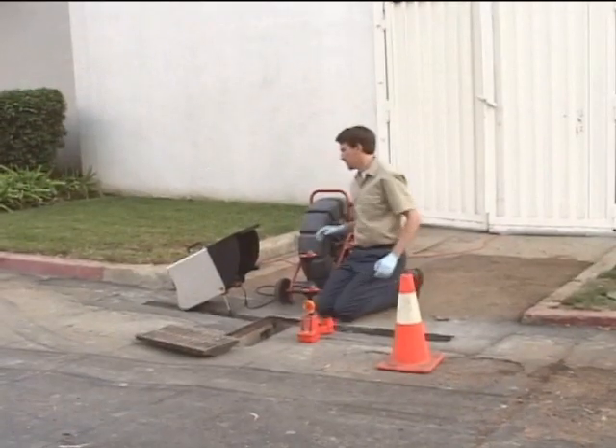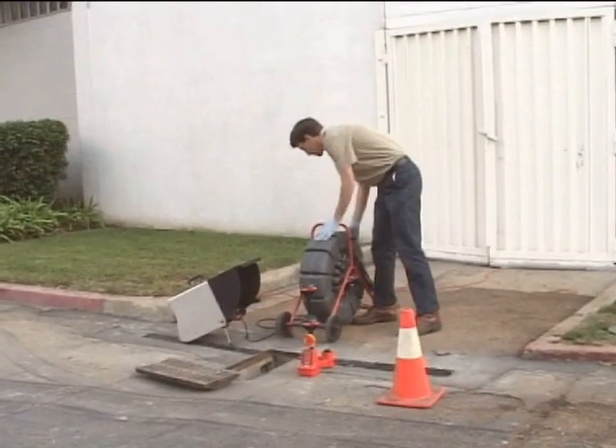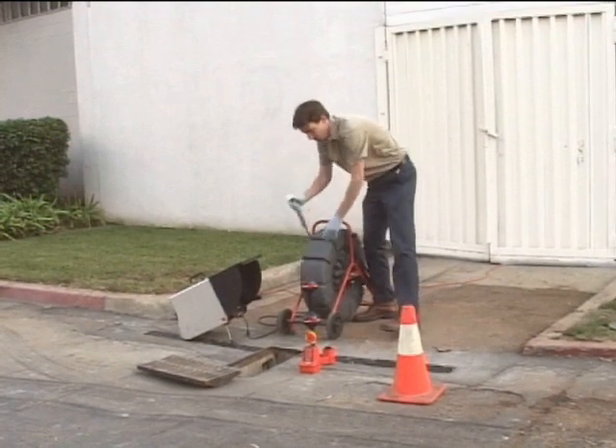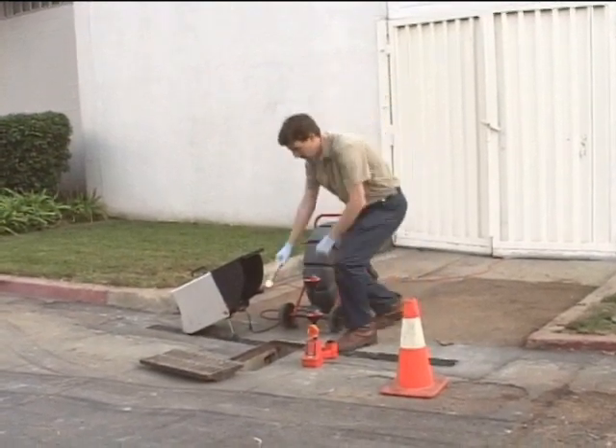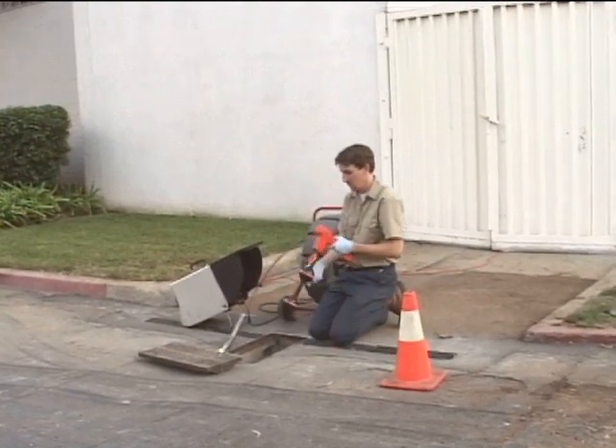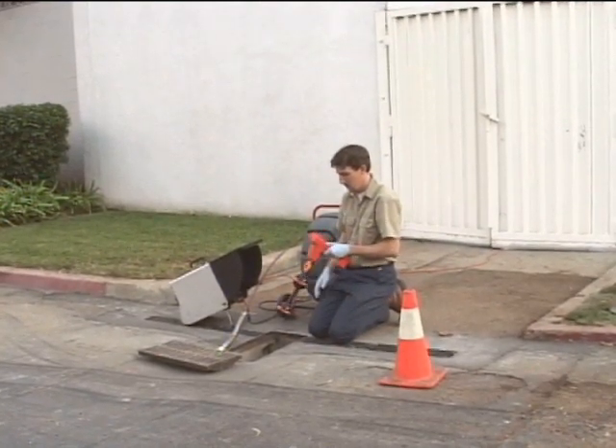Before we put the camera into the line, we'll test our equipment to make sure the transmitter is operating correctly. Our camera system is set up, so we'll place the camera head on the ground next to our access point. The transmitter, or SOND, is located inside the spring, right behind the camera head.